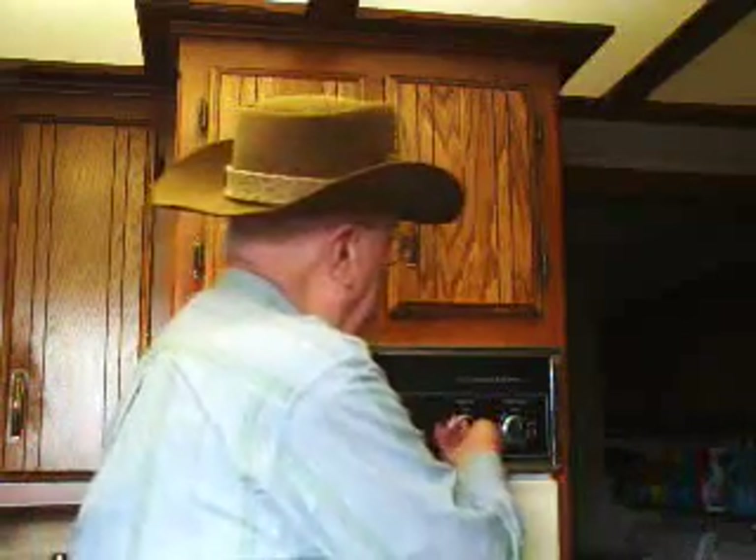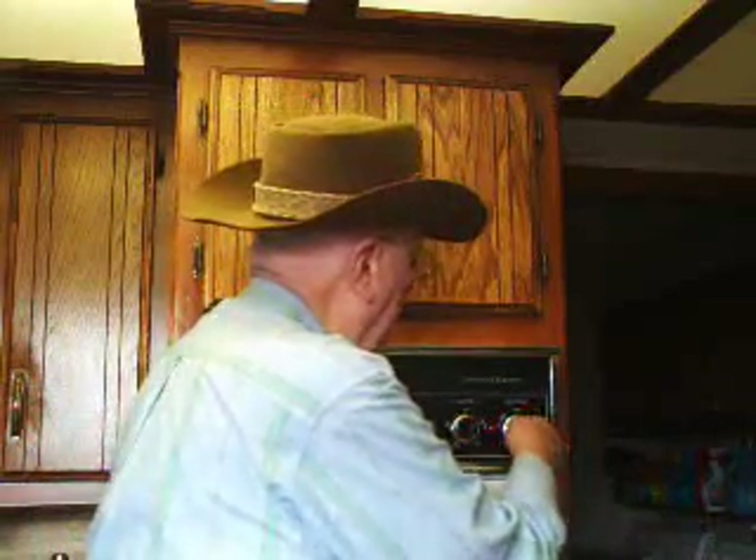The first thing we need to do is turn the oven on to 450. Now that sounds awfully high, but it's needed to set the crust. As soon as we put the pie in, I'll turn it back down to 225 for the pie to cook.